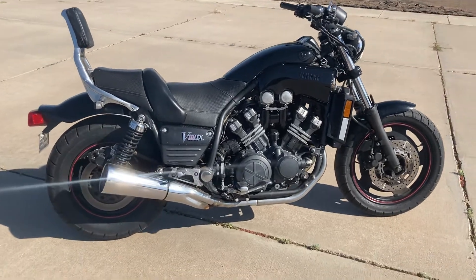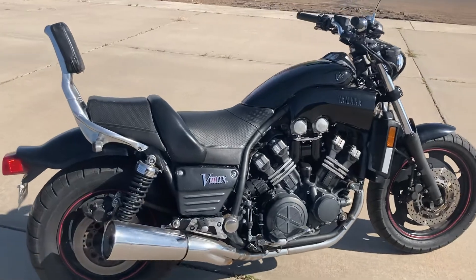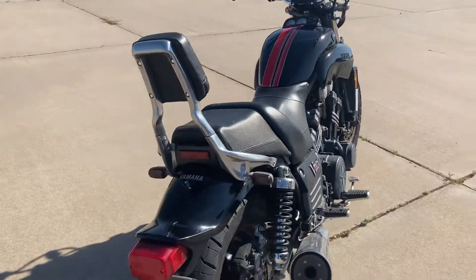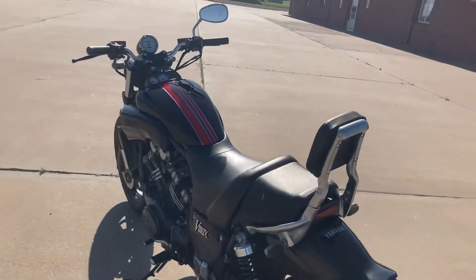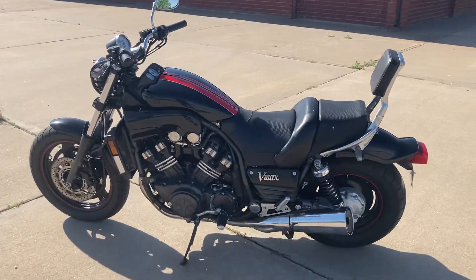Got some stuff I still want to do to it. I don't think I'm going to get the exhaust swapped yet — I'm running out of time, so I'll probably ride it with those pipes on it. May try to clean it up a little more, polish some of the stuff up on it a little bit, but that's how the bike is looking right now.